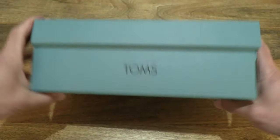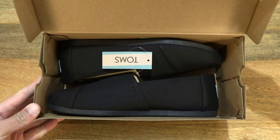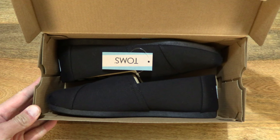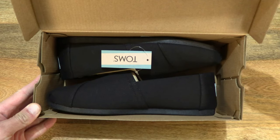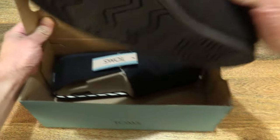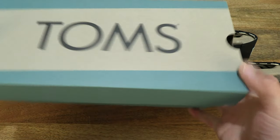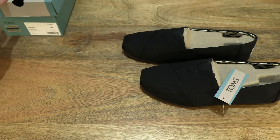Now let's go ahead and open up the box by flipping up the box lid to reveal the contents inside. Taking a direct look inside of the box with the Tom's Recycled Cotton Alpagata in black black. Now let's lift out the pair, checking through the box, closing it back up and setting it to the side.